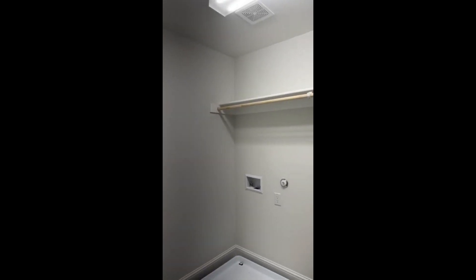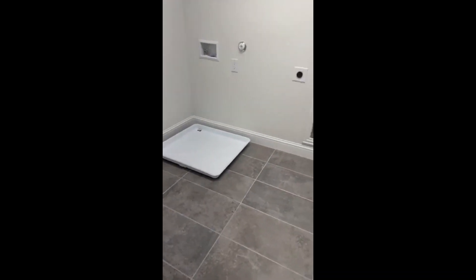This is the laundry room. Because your bedrooms are on the second floor, you're going to have your laundry conveniently located here.